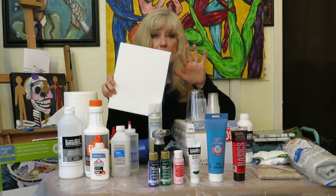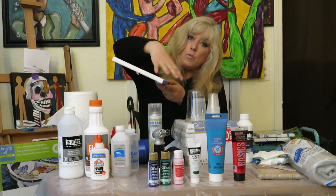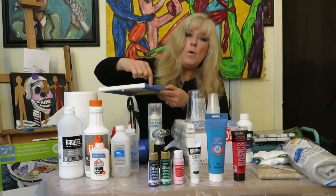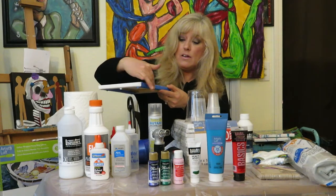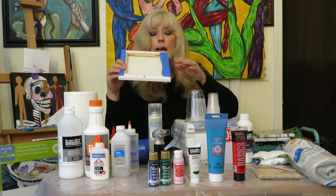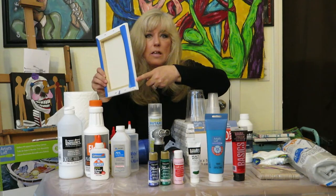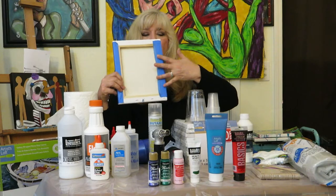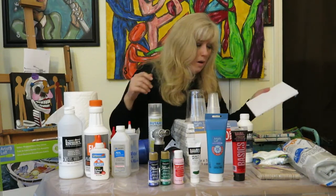Next comes painters tape, and I think it's vitally important. Pouring is very messy — paint runs off your canvas when you're tilting it. If you don't want the sides covered, or you want to control a certain color on the sides, put your tape on. I like to tape the back where the sides can get a little messy so I have control over the runoff on the back of my canvas.